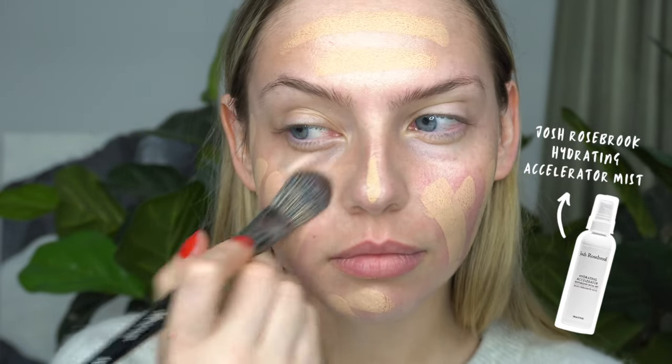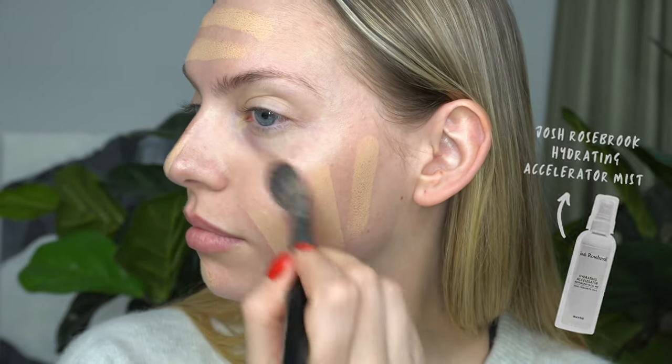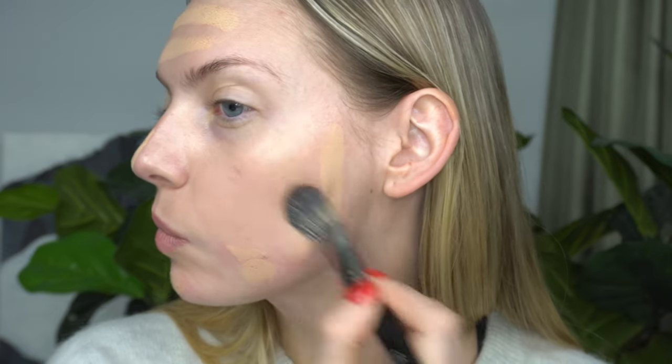Just to kind of help blend it in, I use my Josh Rosebrook Hydrating Accelerator Mist, and this is actually really calming for sensitive, irritated, inflamed red skin because it's got a lot of nice botanicals in it to help soothe irritated skin. So I definitely recommend this if you struggle with sensitive, inflamed red skin.